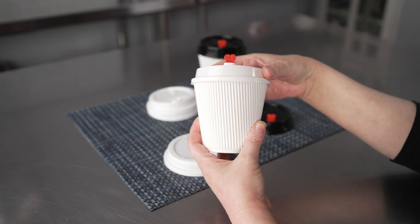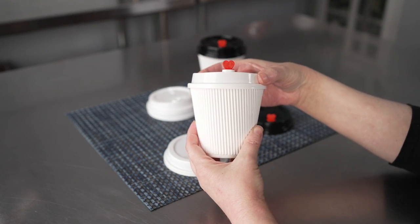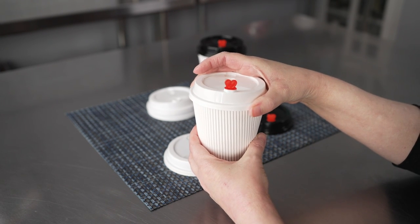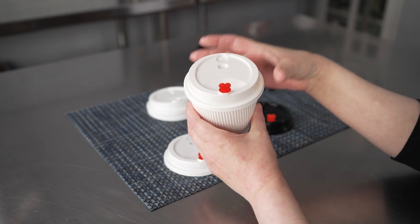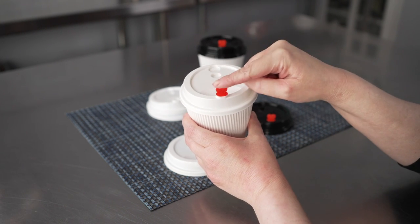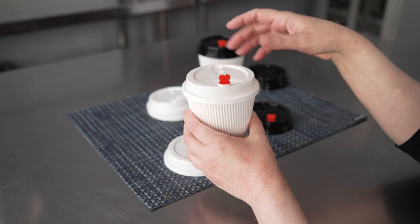The lids themselves are made from recyclable plastic, which is always a great option. And as you can see on these cups, they give you a nice secure snug fit, meaning they're going to be great for your customers in terms of an enjoyable, pleasant drinking experience with less messes and less spills.